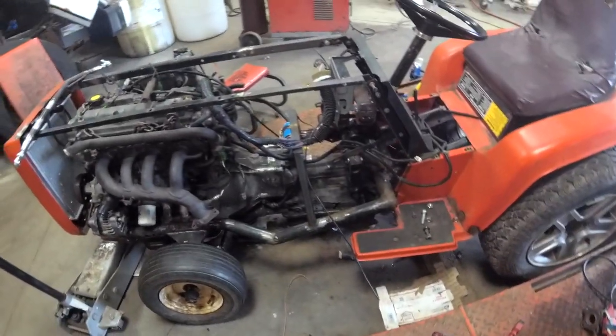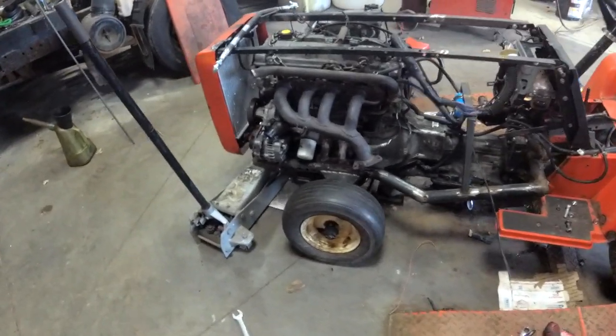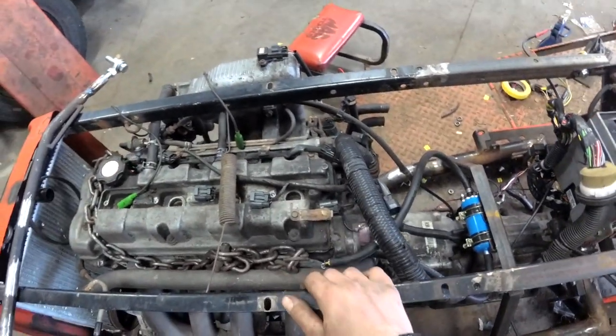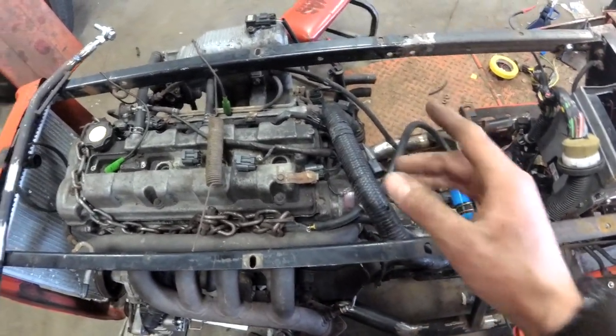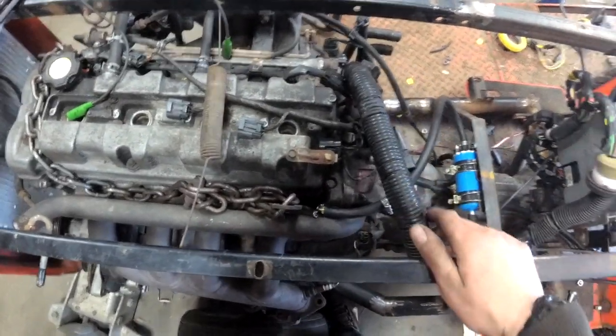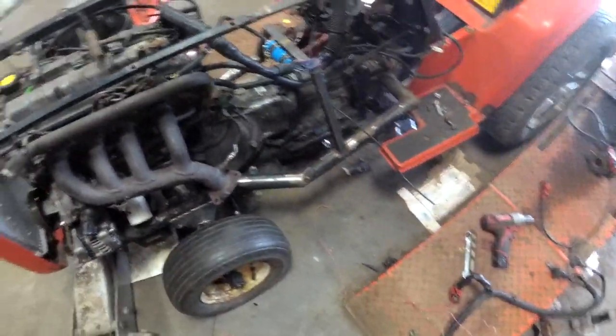Alright, so we left off with it attempting to start. I think I caught it where it ran for like half a second. I figured out the issue — the spark's intermittent. I'm pretty sure that has to do with the crank sensor and the cam sensor right here. Something with the wiring. I need to check the diagram and see exactly how everything's supposed to be.